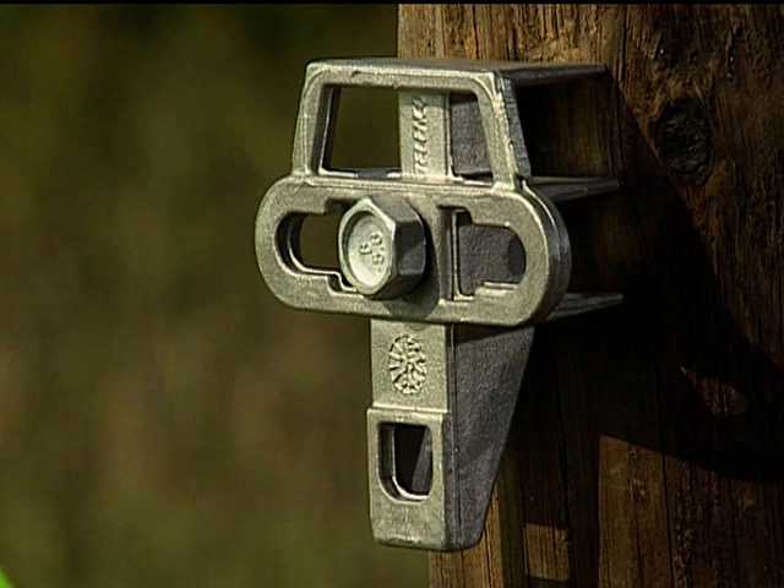It is secured to the pole either by using a 16mm bolt or by 20mm stainless steel banding. The UPB can be fitted in the existing hole on the pole.